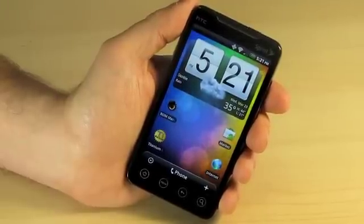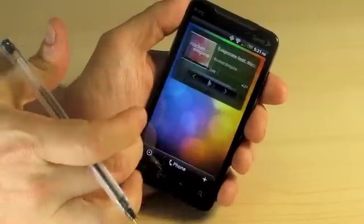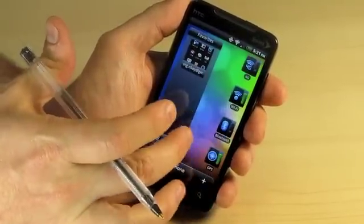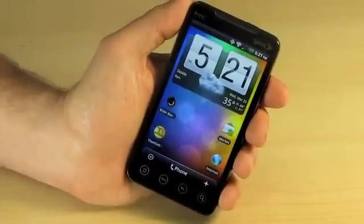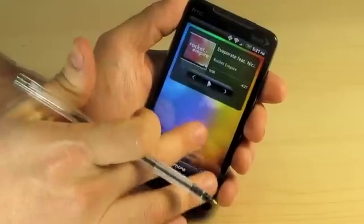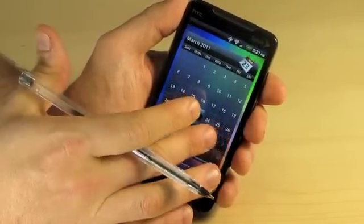One of the nicest features of our upgrade and our root is that the phone has a beautiful ROM installed on the device. This is called the Fresh ROM, and one of the nicest things is that it's completely Sprint bloatware free. As you can see, it only has the pure HTC Sense ROM running on it — Android 2.2.